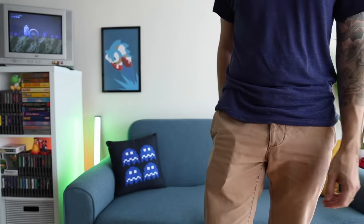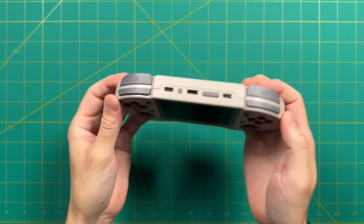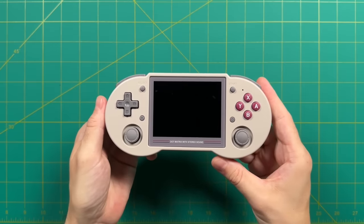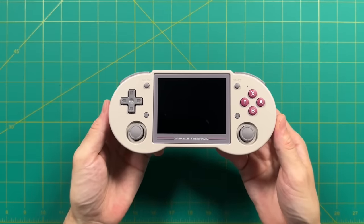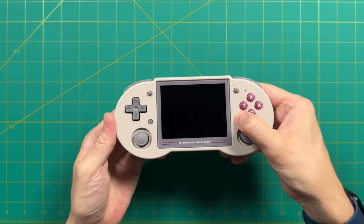In terms of design and comfort, I really do like the 353PS. It has a very nostalgic hybrid look between the Super Nintendo and Game Boy, and this is only one of three color options. I think that's enough about the physical device itself — let's move on to performance and software.